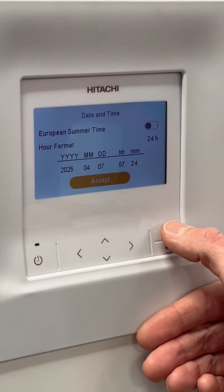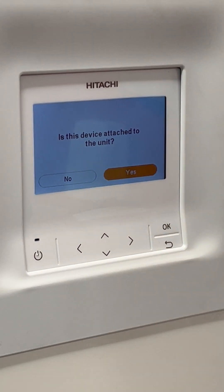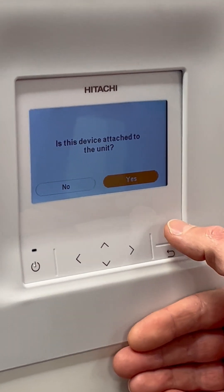If you then highlight Accept, it will ask you: is the device attached to the unit? In this case, yes — the controller is attached to the unit.